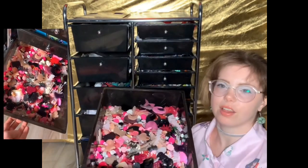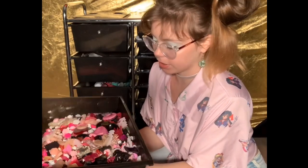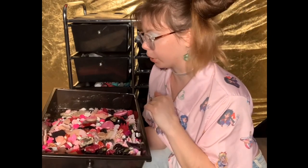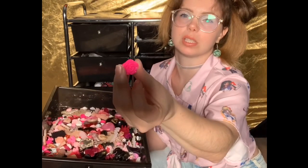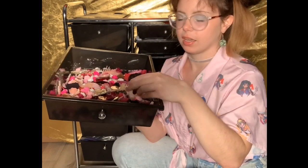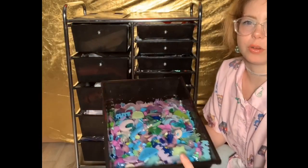Next I have a drawer for all my black, white, and pink resin pieces. These are all pieces I've made using silicone molds, or some I've purchased, like a set of little roses, hearts, moons — just cute things.